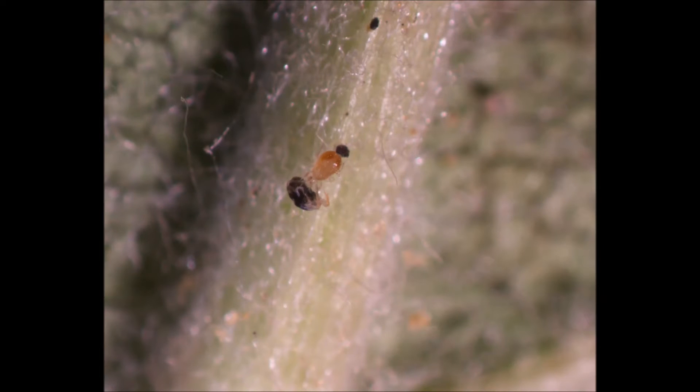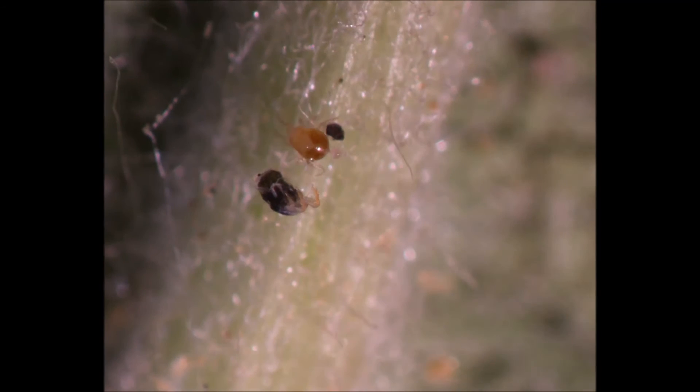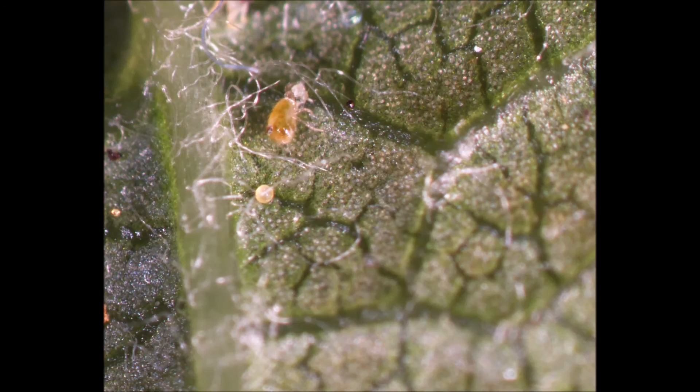Although younger life stages tend to be the preferred food of these predators, they will occasionally feed on adult female spider mites. This captivating struggle for survival occurs at a very small scale — all the mites shown here are less than half a millimeter in length.